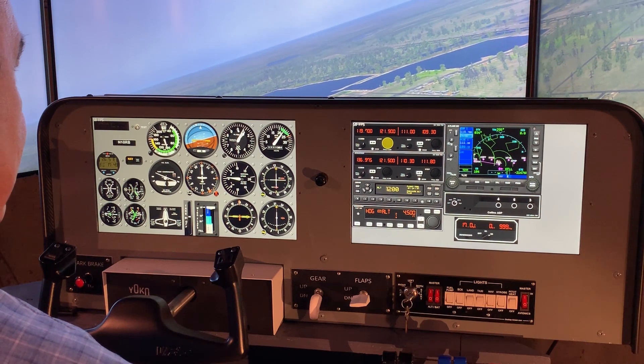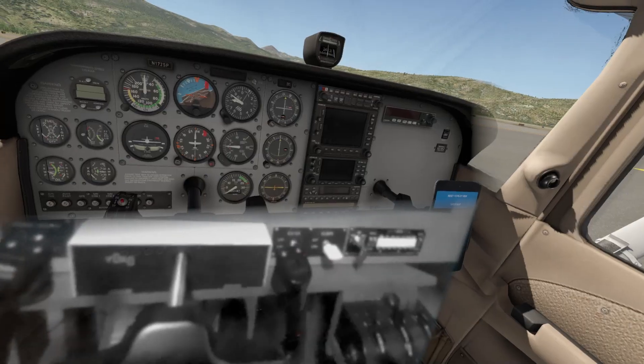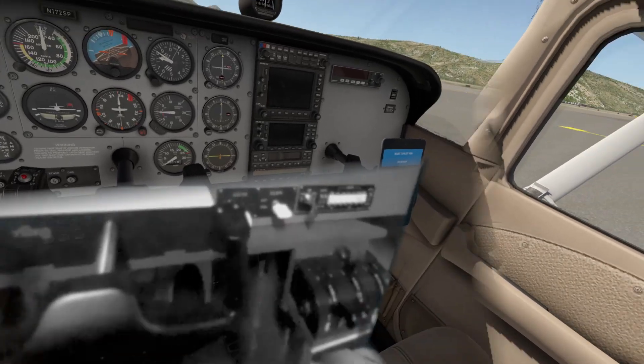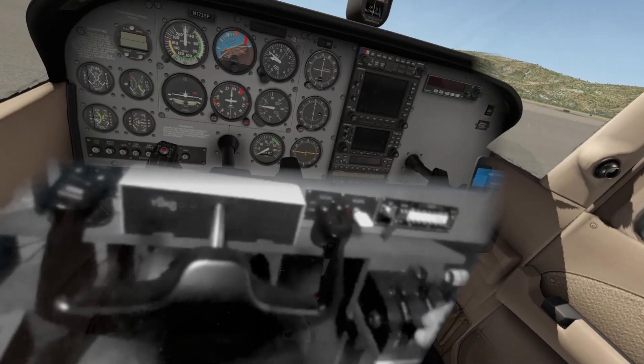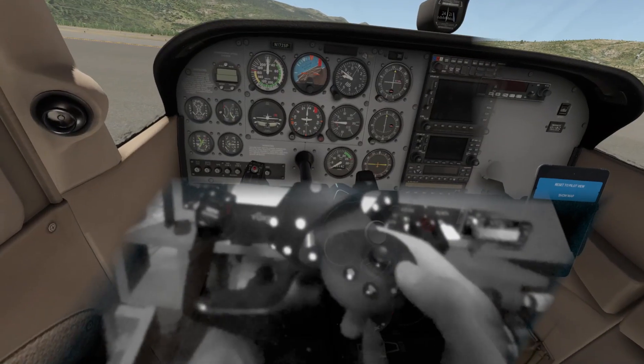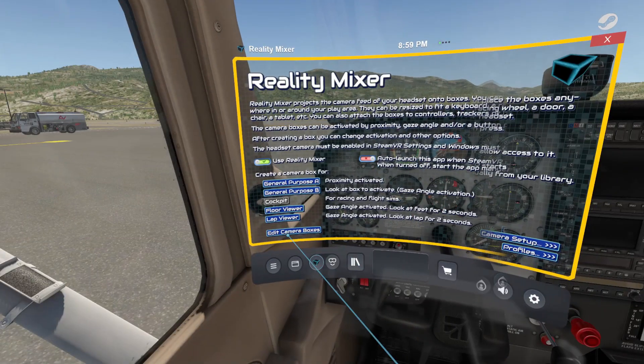Although Reality Mixer only uses one camera on the G2 currently, the effects are fairly interesting as you see here. I set up the bounding box so I could see the bottom of my instrument panel and my controls and throttle quadrant. Despite the 2D grayscale image, I found it very useful. The menu button on the controller brings up the interface. I selected the cockpit preset, which creates a bounding box around you as though you're sitting in a cockpit of an airplane or race car. From this main screen, you can edit the camera boxes, set up the camera, and create profiles to associate certain setups with various aircraft.